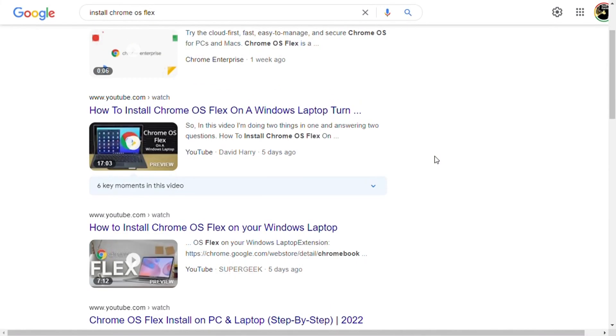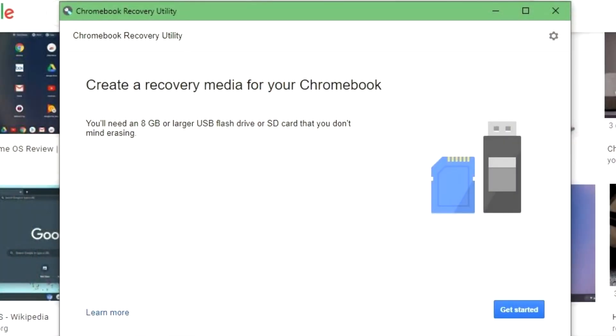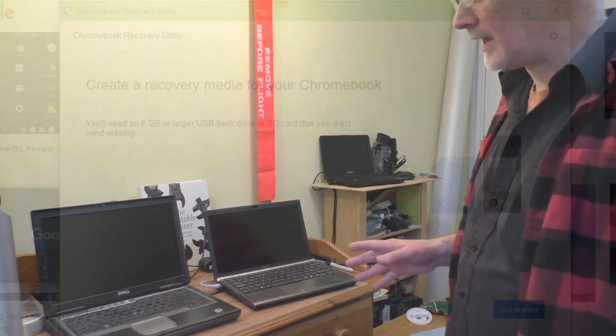Hello everyone, welcome back to Rathbone Manor where today I'm going to be taking a look at the new Chrome OS Flex. I'm not going to be showing you how to install it because there are plenty of videos out there showing you how to do that, and you can also find it on the Google Chrome website.